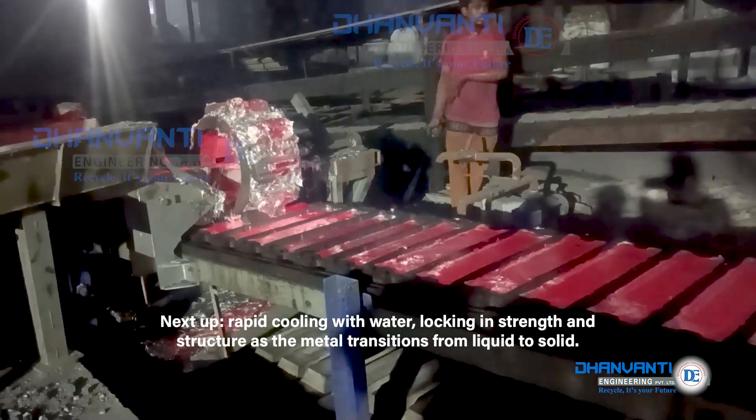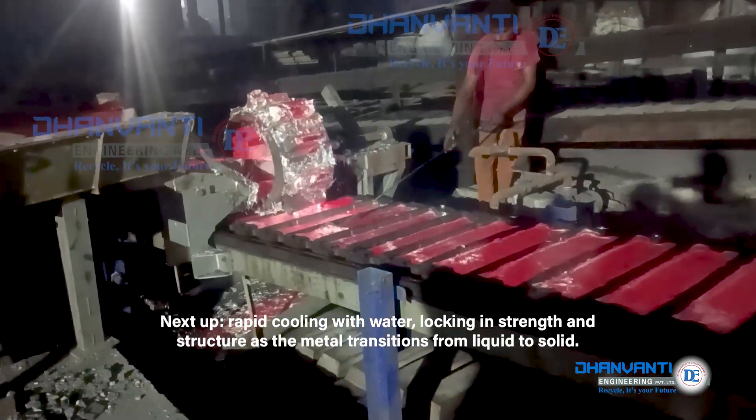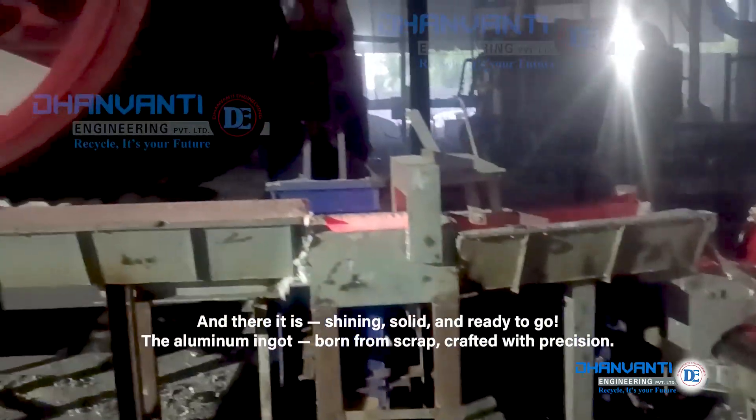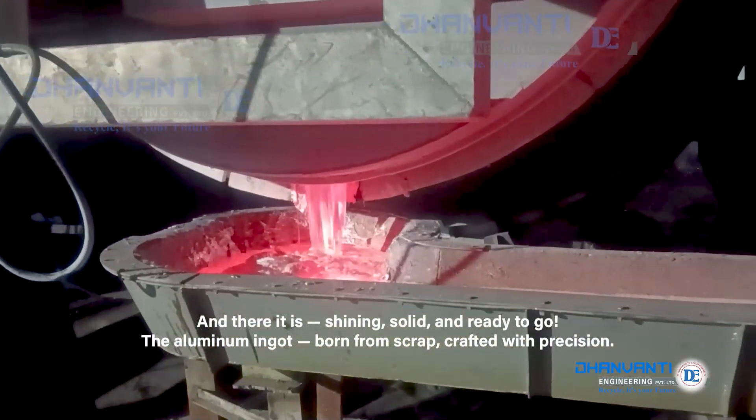Next up, rapid cooling with water, locking in strength and structure as the metal transitions from liquid to solid. And there it is, shining, solid and ready to go.